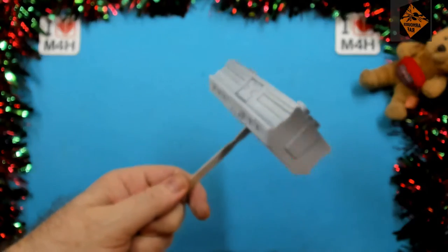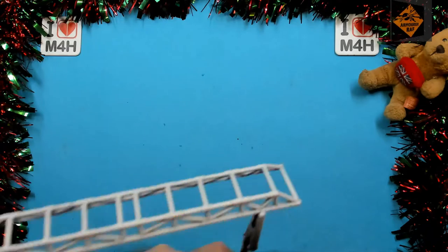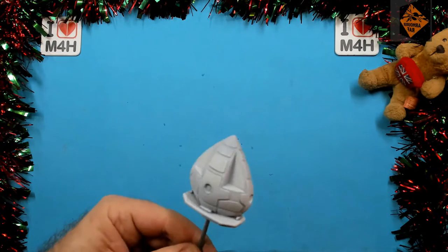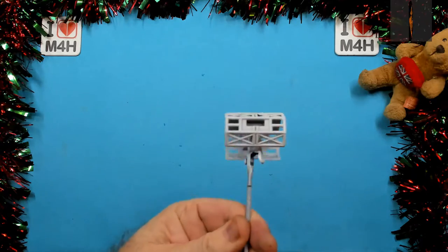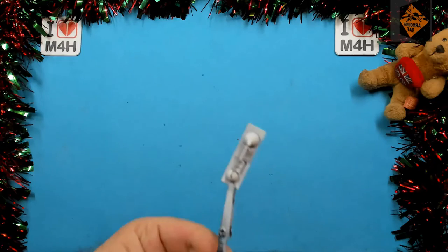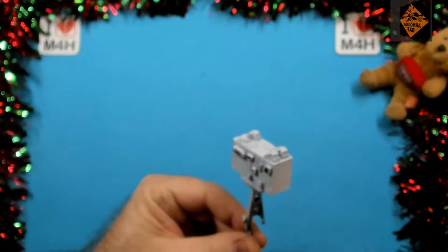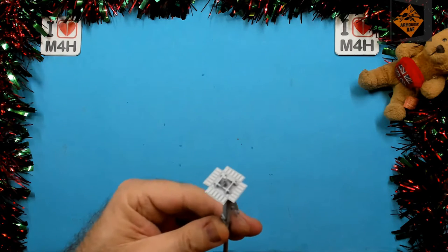Here's the show and tell: the VIP pod, the cross beam, the cockpit, one of the modules, Neil, Bob Two, and the landing gear.